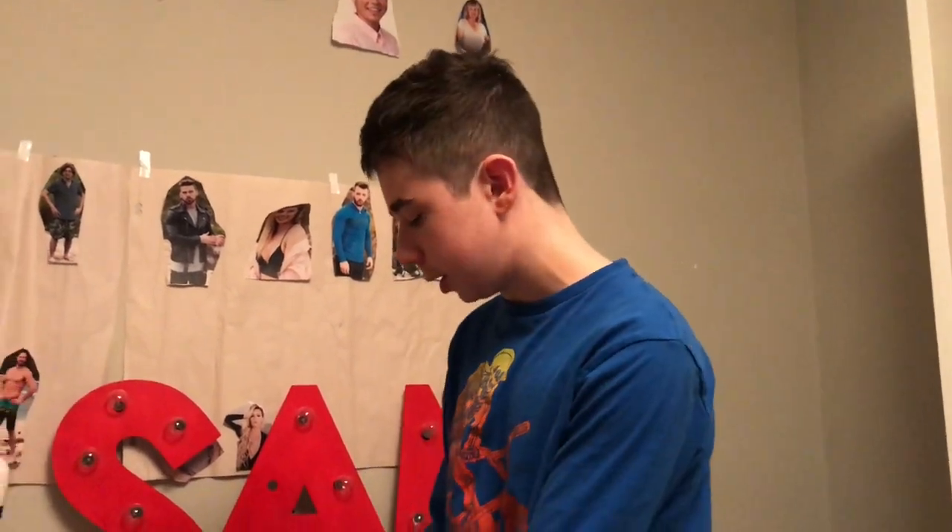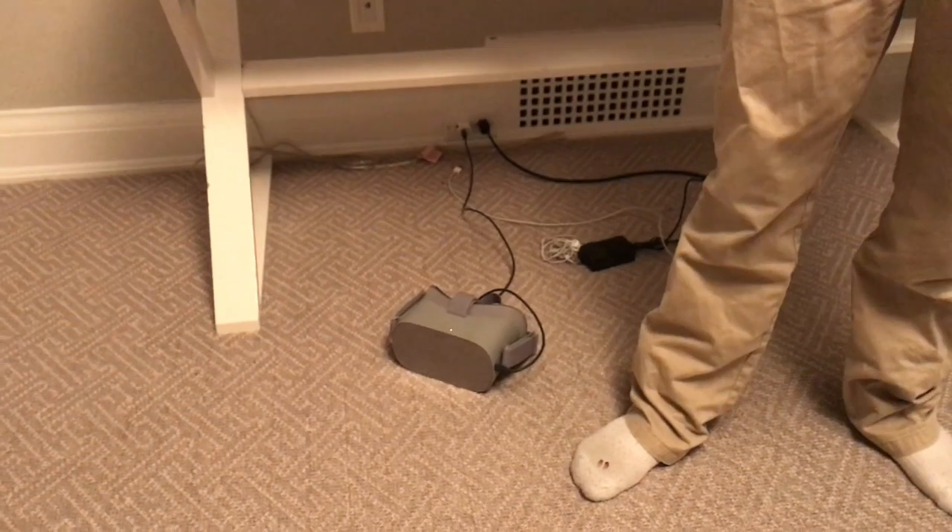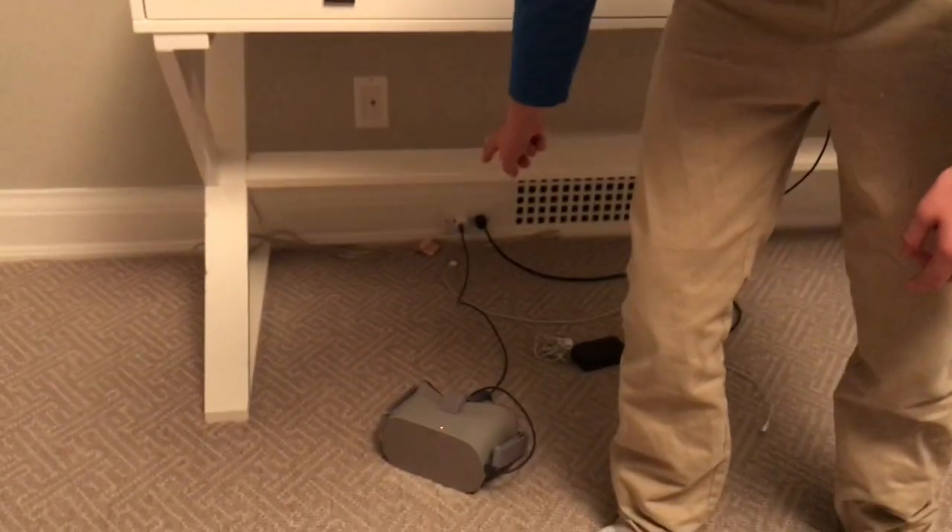To get started you need to download the Oculus app in the app store. We've basically set up the Oculus, it's just updating right now. You can plug it in with anything, even an Apple charger. To set up the Oculus it's super easy — you use the app and connect to your Wi-Fi. That's basically it. It looks like the Oculus is ready, let's have a look.